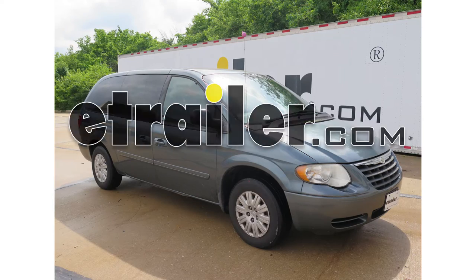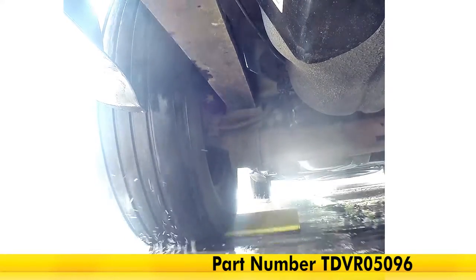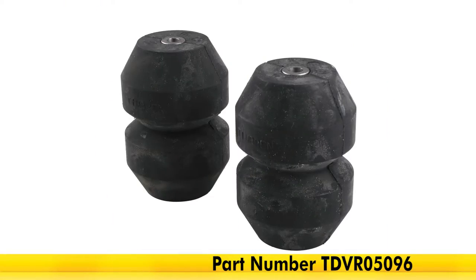Today on our 2005 Chrysler Town & Country, we're going to be taking a look at and installing the Timbron Rear Suspension Enhancement System, part number TDVR05096.